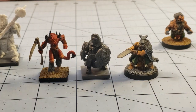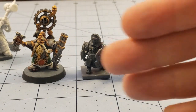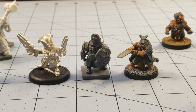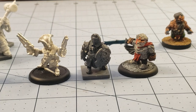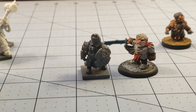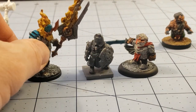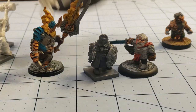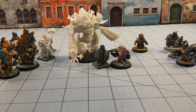I grabbed a GW one too for comparison. Also have an unpainted Privateer, a Stonehaven dwarf — if you're looking to do dwarven kitbashes or mix them with other dwarves, they're a really good match. I'd love to try to squeeze in my Dweghom stuff from Conquest — maybe as an Abyssal Golem or something — though the actual golem-type models in Conquest are probably a better choice.